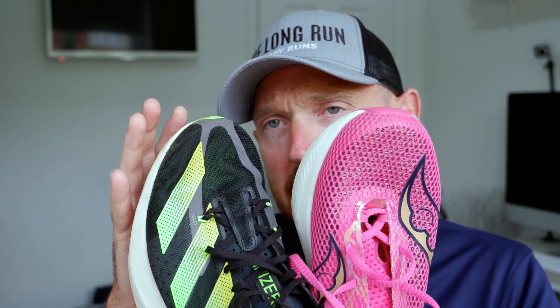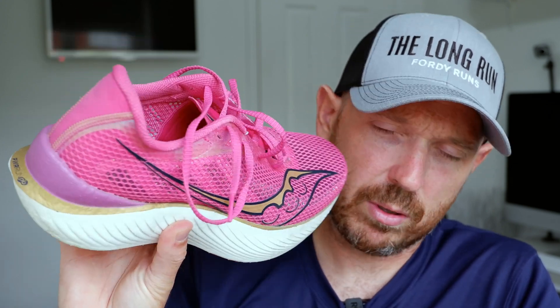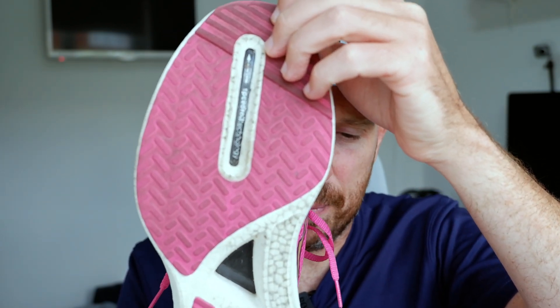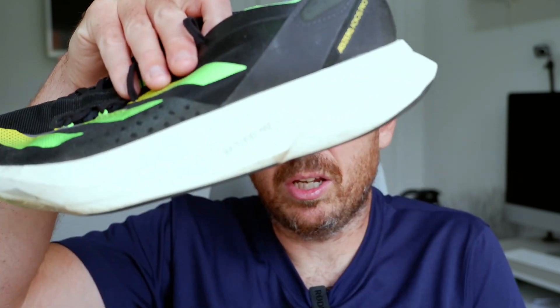The reason I've got the Saucony Endorphin Pro 3 is because I'm thinking half-marathon shoe here. I am tempted to run it in a marathon and I'm undecided, but half-marathons for sure. This is my half-marathon shoe of the year — I absolutely love this shoe. It has a PowerRun PB midsole, a full-length carbon plate, a barely-there upper, speed roll technology, and a new outsole. It has an 8mm drop, weighs 8 ounces (around 220 grams), and has a 39mm stack in the heel.